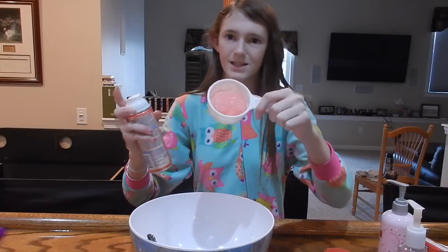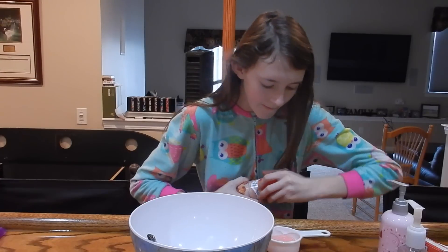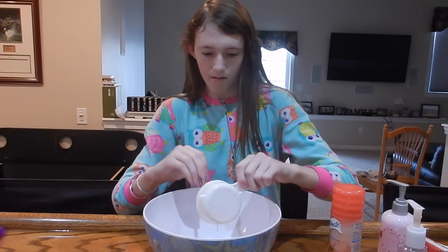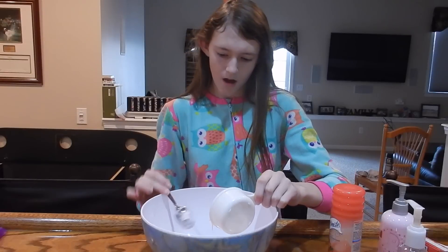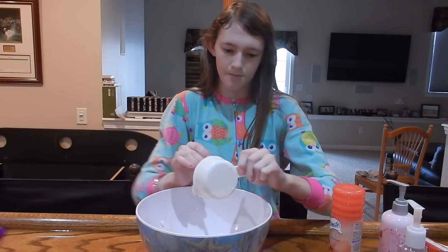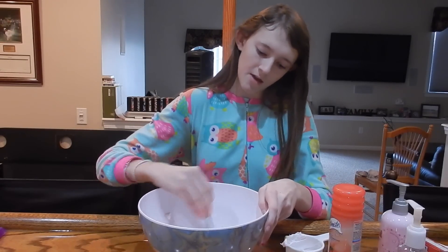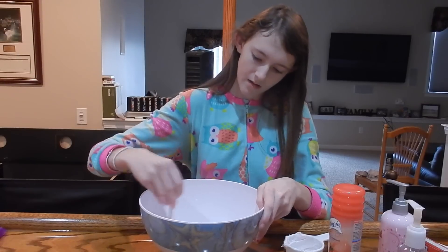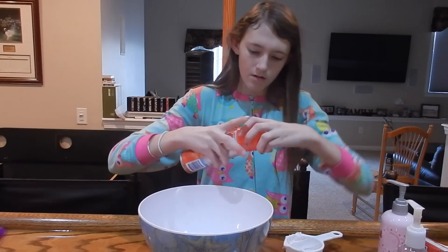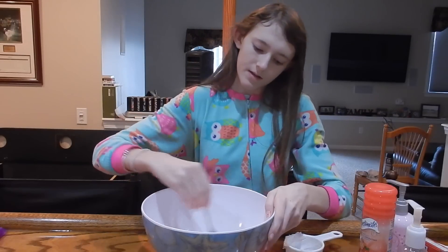Oh, this isn't the foaming kind — I think it'll still work though. It's not foamy, I didn't know that. I feel like I need the foaming kind but I'm going to try it and see. You want equal parts shaving cream as you have glue. Mine is colored and scented — you don't have to use a colored one. I didn't put exactly a half cup so I need a little bit more, just pour some in.